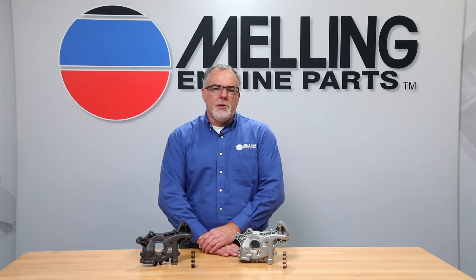Hi, I'm Cale from Melling. Thanks for clicking. At Melling, we take great pride in the relationships that we have with both production engine rebuilders and end users in the field.